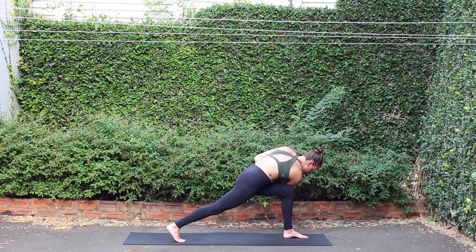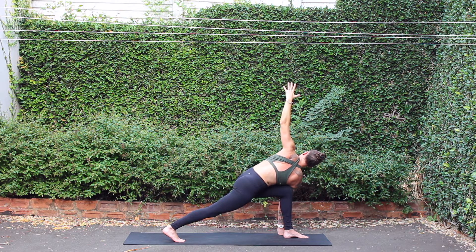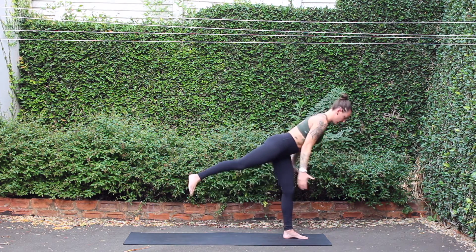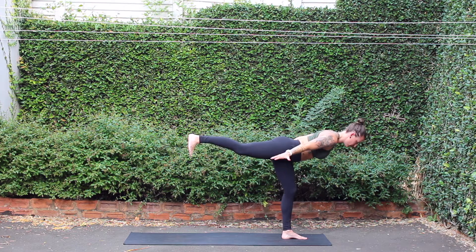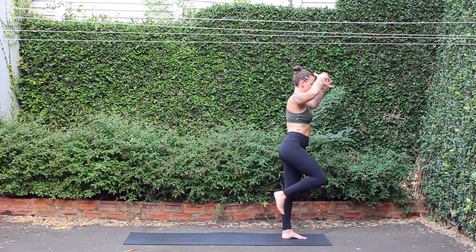Inhale, open the arms. Reach right hand down, left arm up. Inhale, high crescent. Full airplane — exhale, launching forward onto left foot. Right leg rises. Flex the right foot down towards the floor. One-legged mountain — inhale, come up to standing.